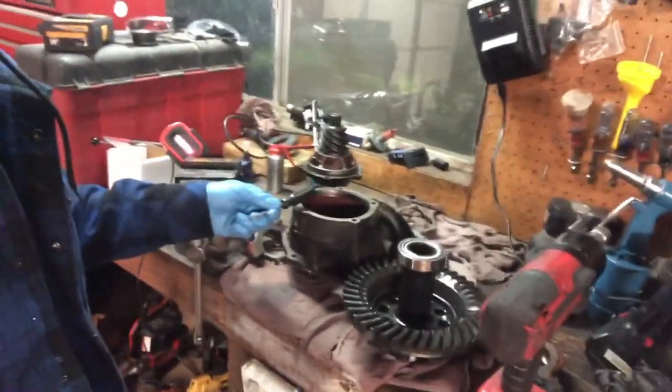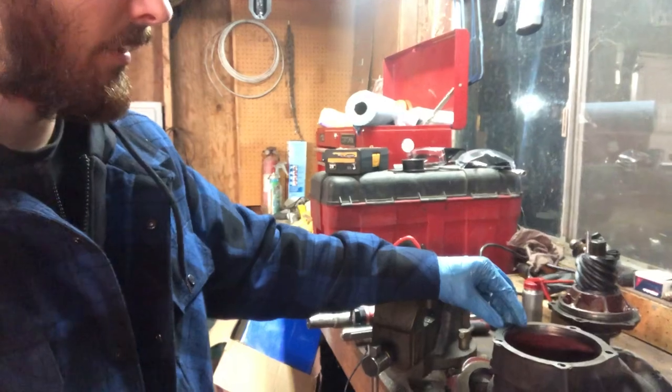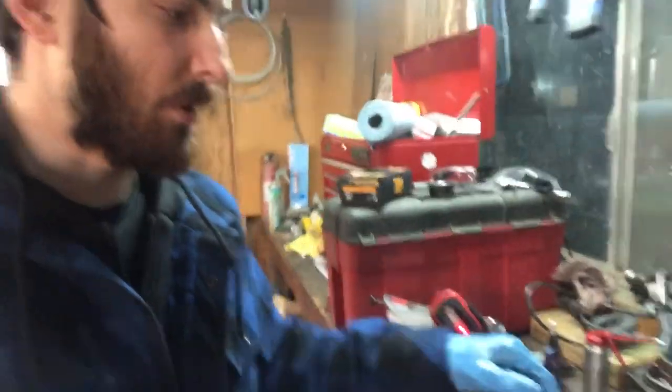Now I'm going to put the pinion in the housing. I measured the shim that came with the old 7.0 gear and it's a 22,000 thou shim, which is probably perfect. In my findings, these 9-inch rear ends usually like around a 20 to 25 thou shim on the higher gears we use - like 6.50, 7.00, 7.33. But it really depends on the gear manufacturer and how they set it up.